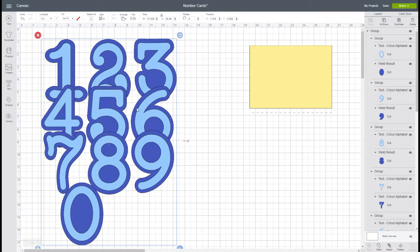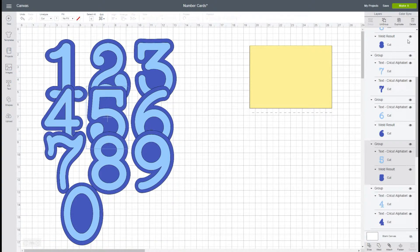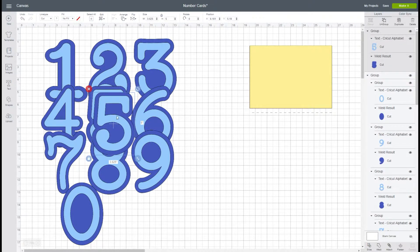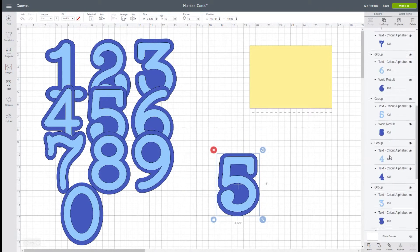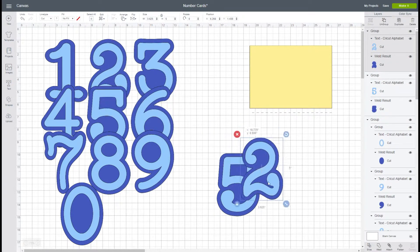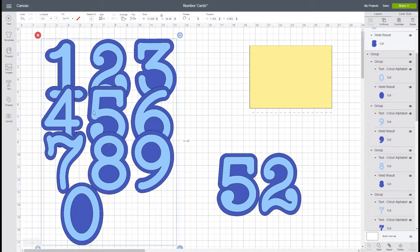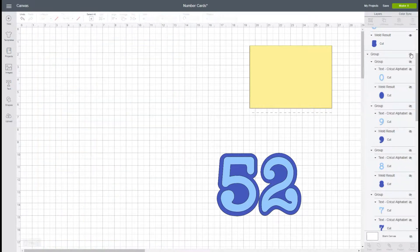Today I'm going to show you a 25th anniversary card. We're going to go into our group and locate the five — click on where it says group, duplicate it, and pull it to the side. We're also going to scroll down and find the two where it is grouped and duplicate that. Now we have our numbers.